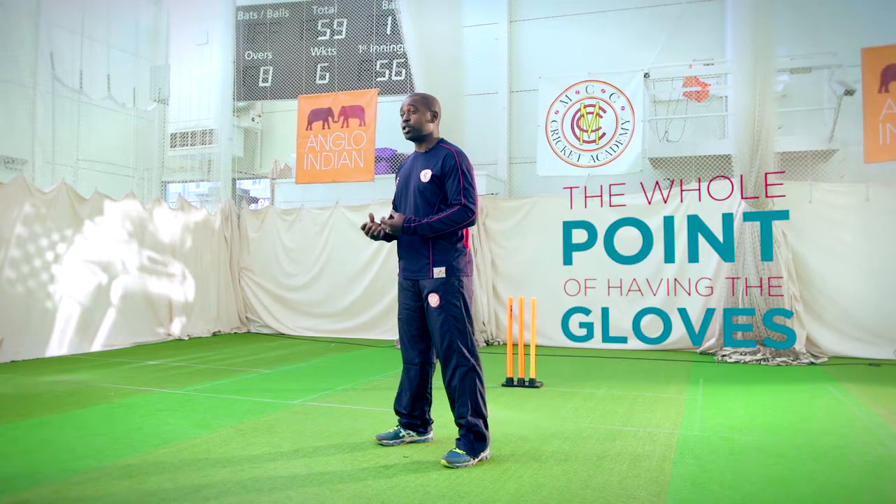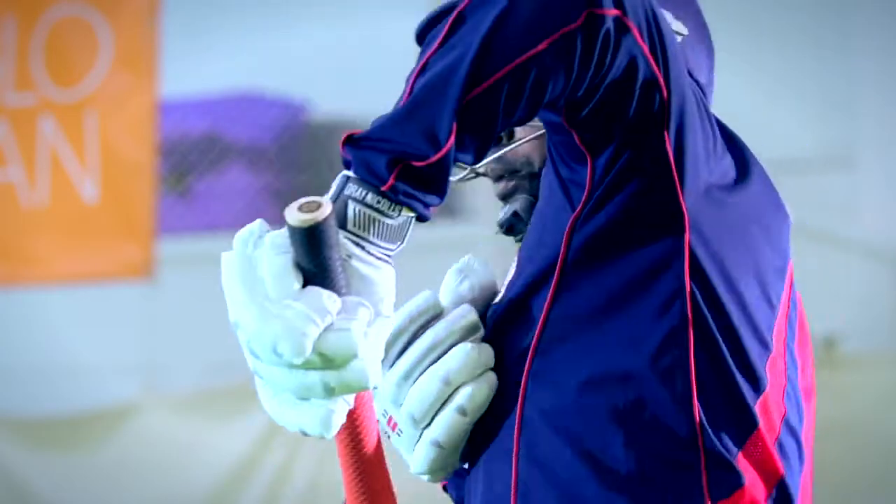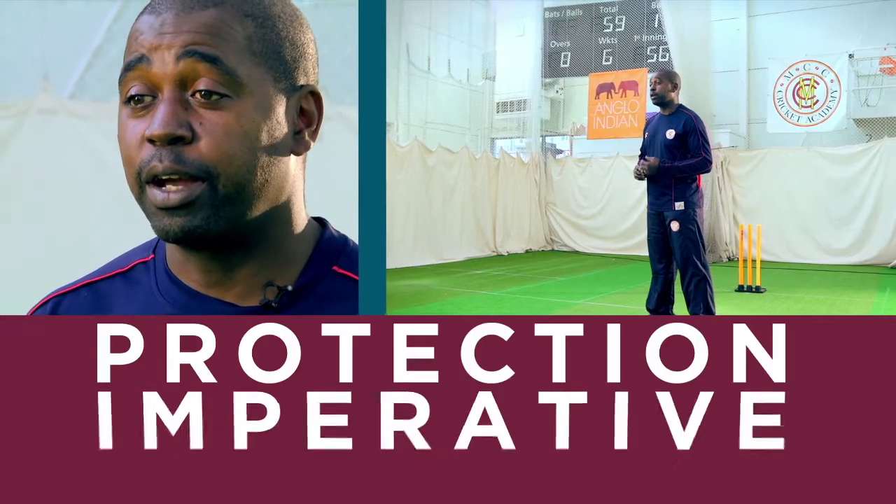The protection is massively important as well. The whole point of having the gloves is not just to grip the bat handle but to protect you against the ball when it smashes into your fingers. As you grow up and the bowling becomes a lot quicker, the protection becomes very imperative.